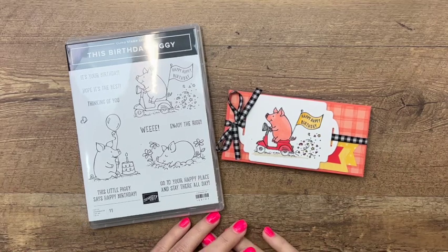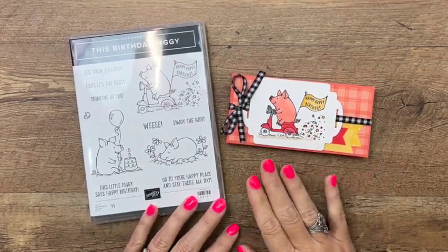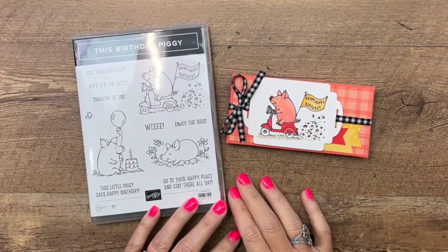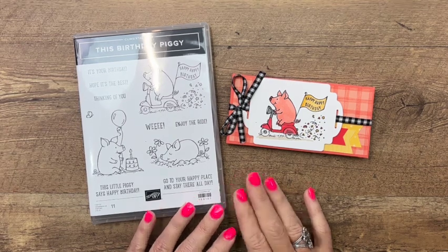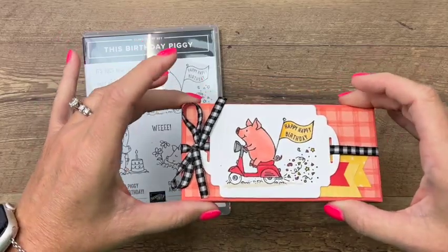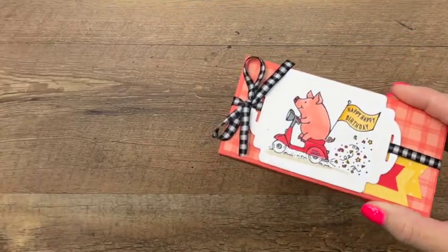Hey everybody, Erica Sirwin here from Pink Bugger Designs. I have found a really fun treat to go with this birthday piggy stamp set. It's a little weird but I think it's kind of fun. This box was designed to hold this treat and it features the birthday piggy and the adorable gingham cottage designer series paper.